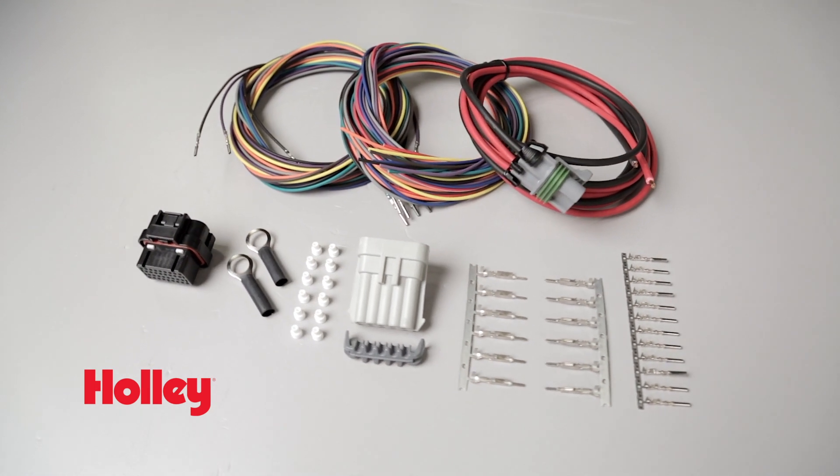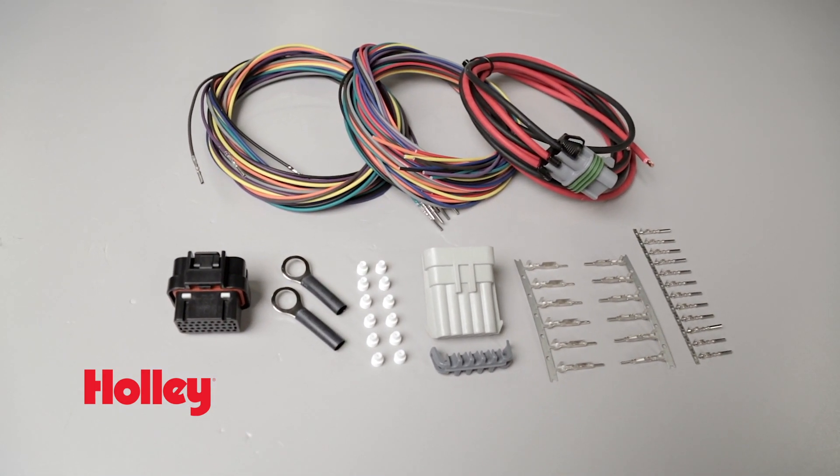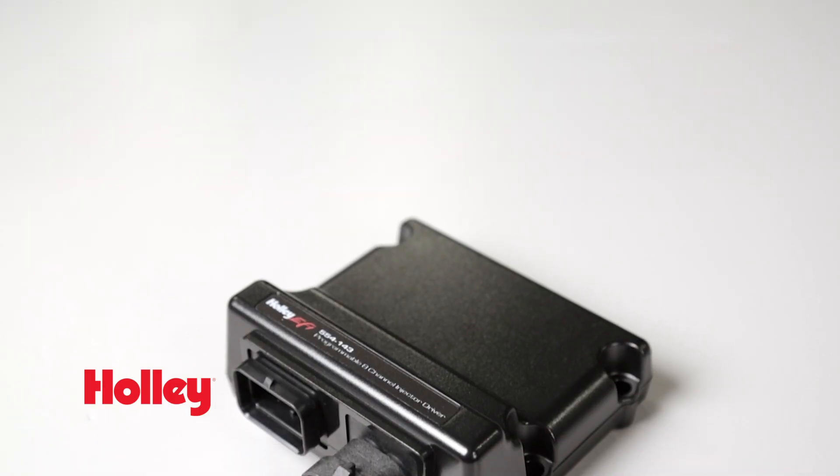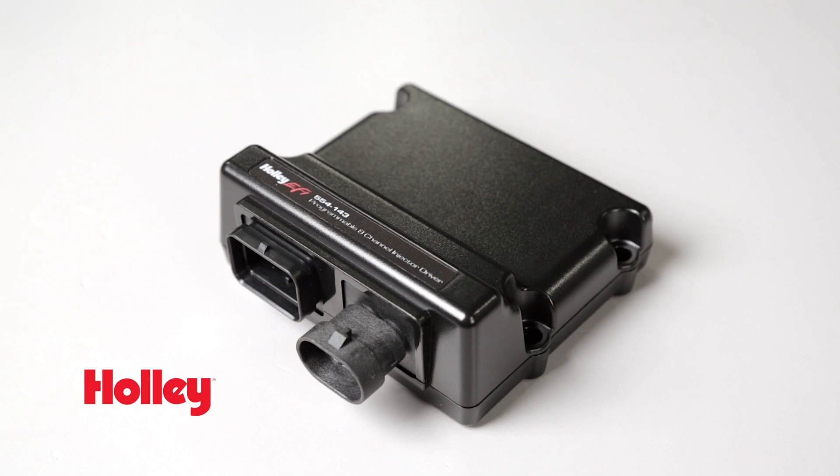Part number 554-142 includes a wiring harness with Tyco SuperSeal connectors to get you going fast. For blown methanol combinations, this is your ultimate setup. Take advantage of all the benefits of methanol fuel with Holley EFI's programmable 8-channel injector module.